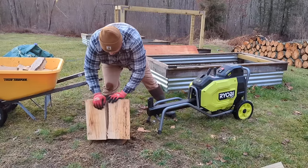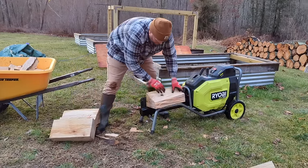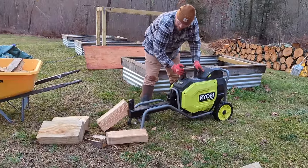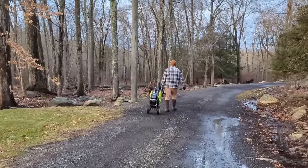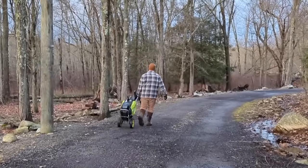The compact design makes it easy to transport. The front legs act as handles and there are solid wheels on the rear that allow the splitter to be wheeled around like a wheelbarrow. It can also be stored upright to save floor space. The splitter weighs 177 pounds and two people can easily lift it into a pickup truck bed for transport, though there is no towing option.